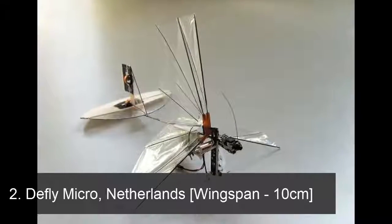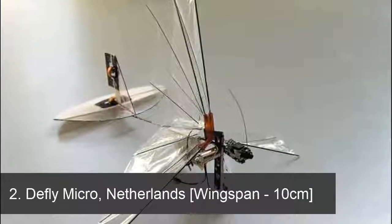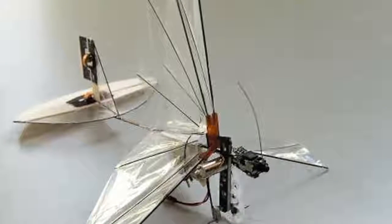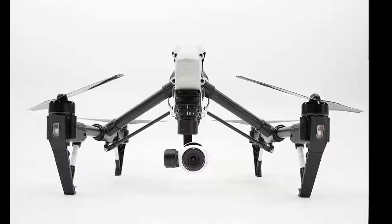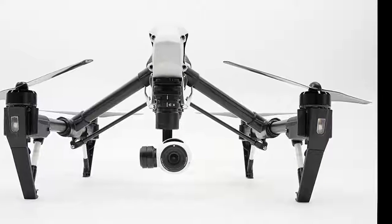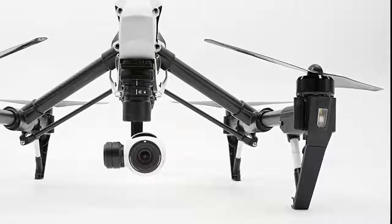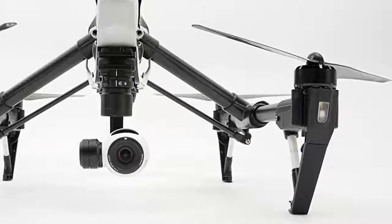The D-Fly Micro is a very small and tiny drone that is hard to detect, built in the Netherlands. It requires some time to start and can fly for a certain time limit. The main purpose of these drones is to inspect and survey both over land and over the sea. It can be operated both manually and through GPS navigation software.